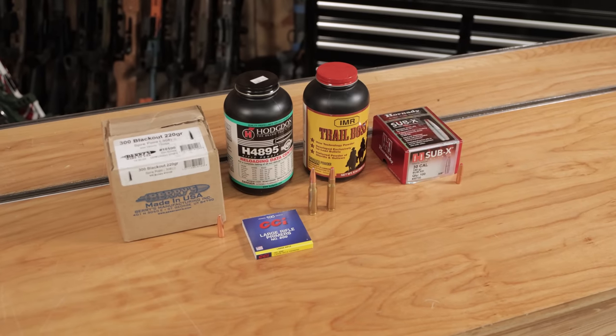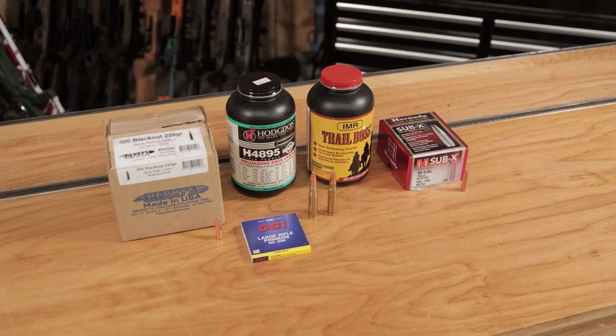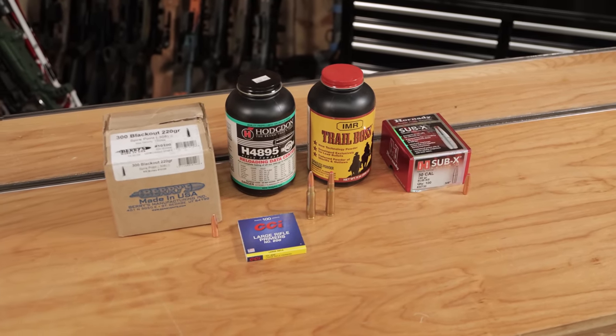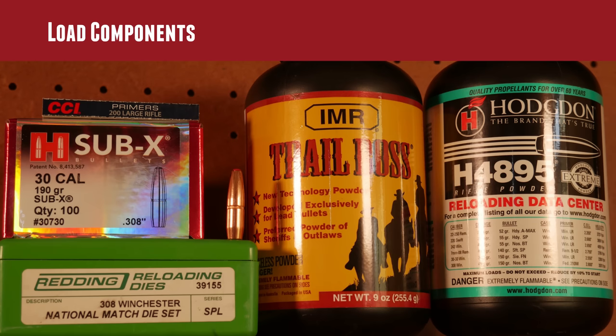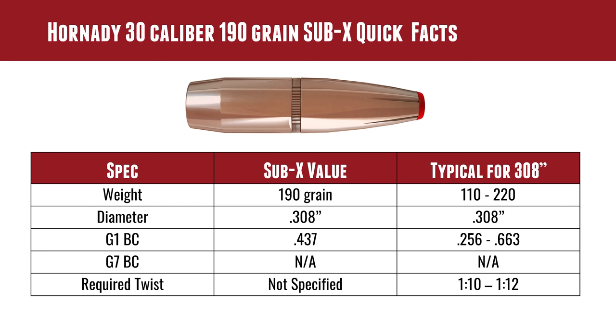Load components — let's take a look at all this. You can see we've got the Hornady bullet there. They call it their Sub-X line. It's not just available in 308; it's available in other calibers as well, and both powders are shown on this slide. Standard large rifle primers were used. The Sub-X bullet — interesting — 190 grains. It's a jacketed soft point, so that puts it up on the heavier end of 308-type bullets.